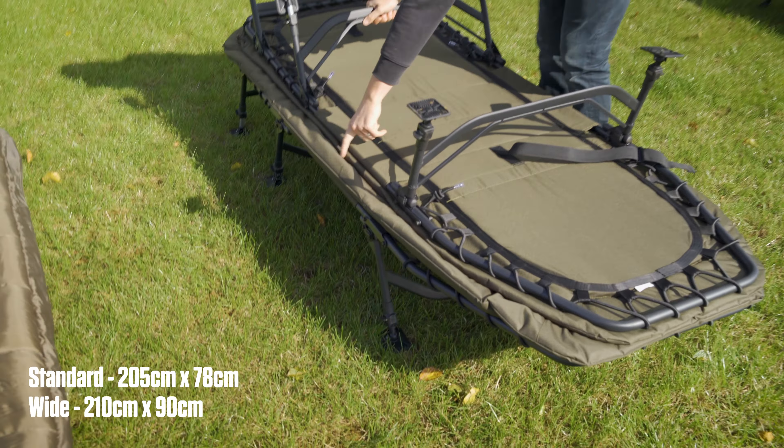Leg-wise, you've got eight legs which are spring-loaded with a lot of adjustability — putting it down, that's a pretty high bed chair. So if you're someone that likes all the comfort of your bed at home but wants to take that fishing, particularly for longer stays, this is definitely the bed to go for. So there you go — a whistle-stop tour of all the beds coming from JRC on this launch.